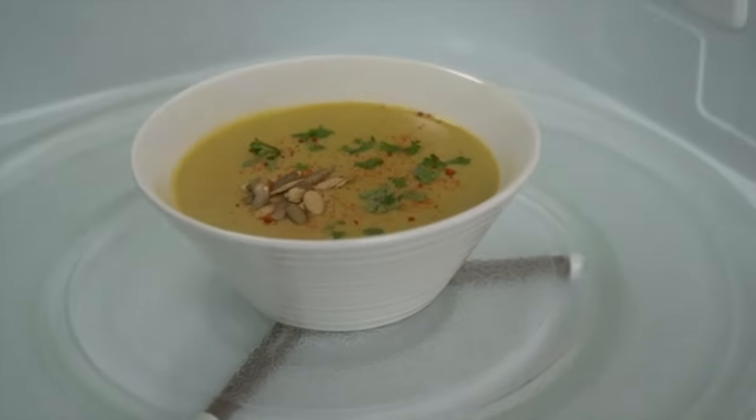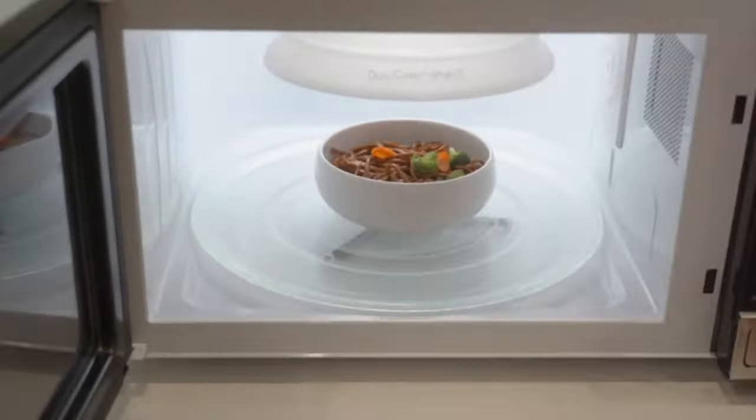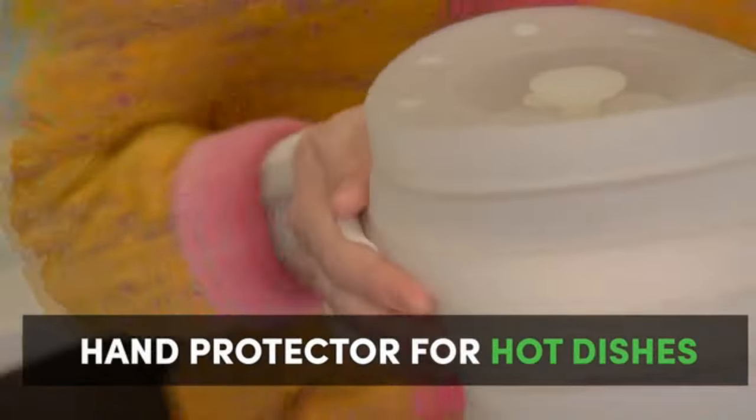You can use Duo Cover's platinum silicone to carry your microwave creations without the burnt fingers.